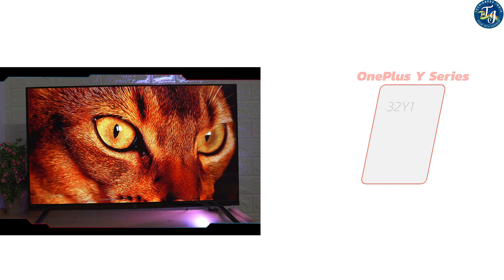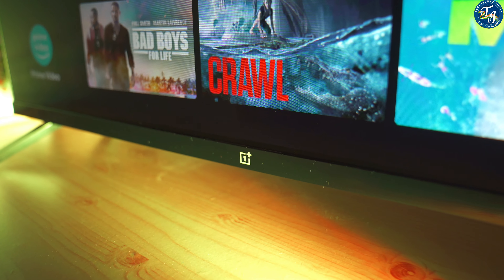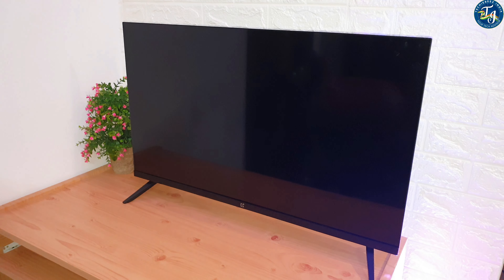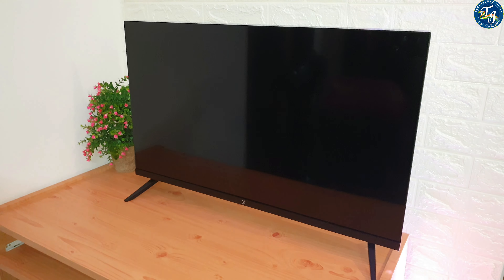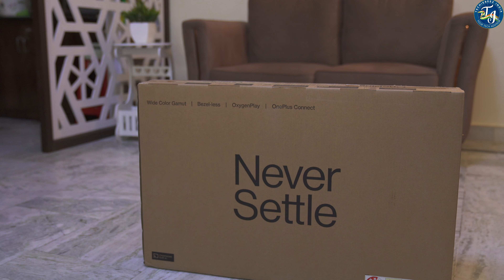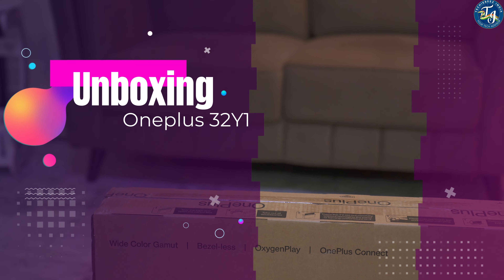Hi friends, welcome back to my YouTube channel TechyBies. Today I will be reviewing the 32-inch variant of the Y1 series of OnePlus recently launched TVs. I would also like to tell you that we have been testing this unit for the last three days in order to give you a true in-depth review. Before starting the unboxing, I request you all to subscribe to this channel as we bring real facts about any product.